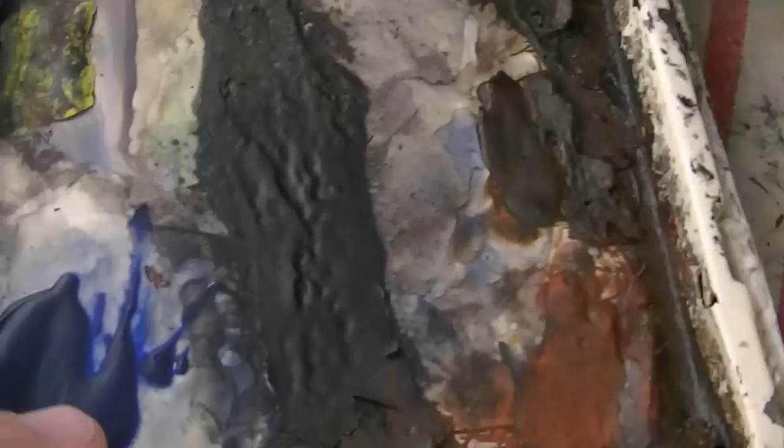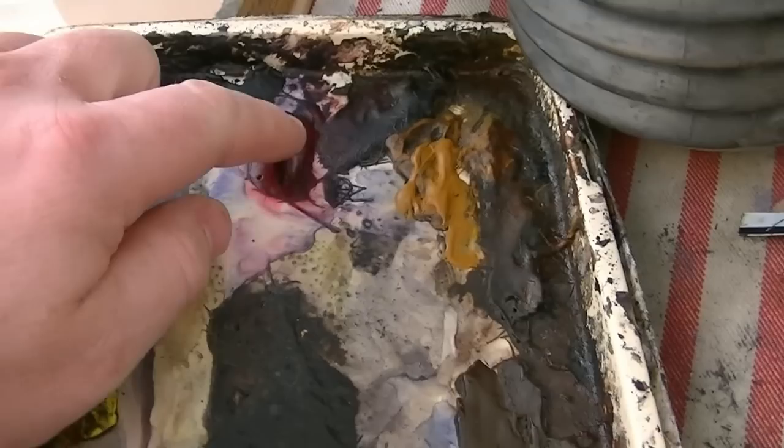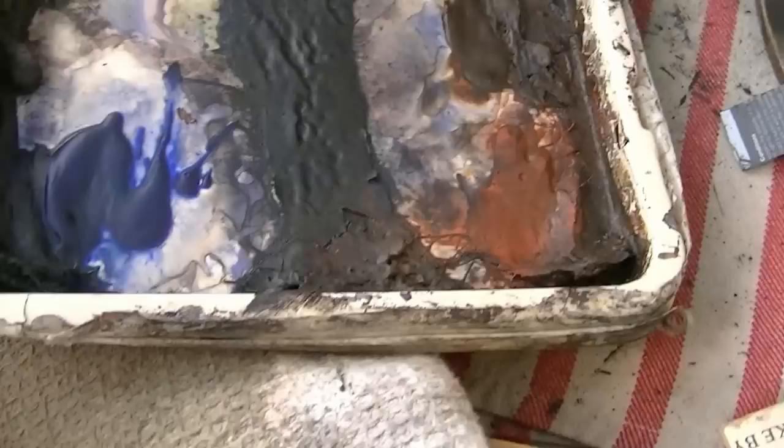We've got ultramarine, lemon yellow, Payne's grey, alizarin crimson, rose sienna, burnt umber, and light red.